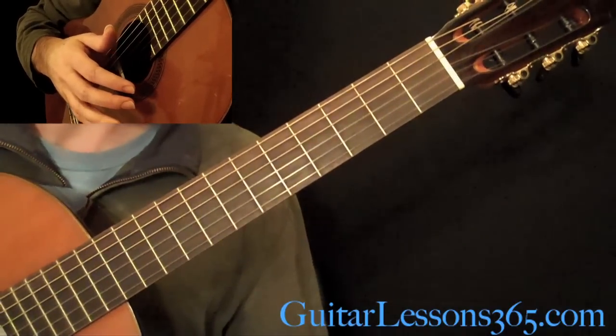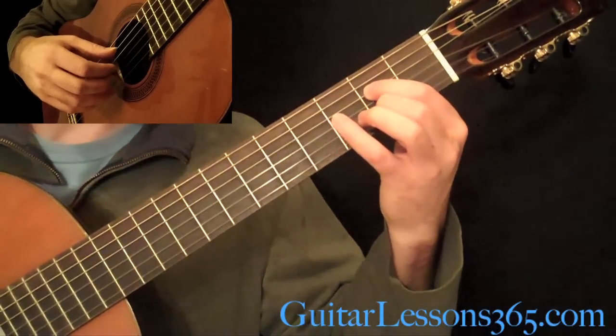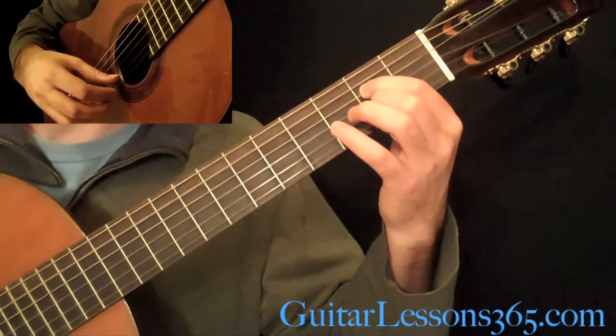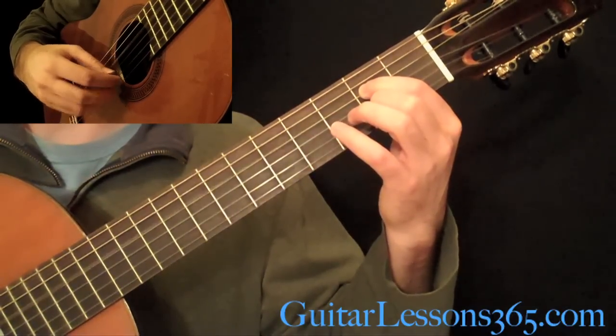Then we go to page 3 here. Back to the same opening chord for the A major section, and the pattern is just going to be 5, 4, 2, 4, 2, 4.